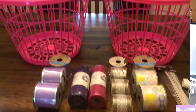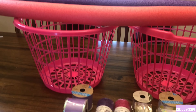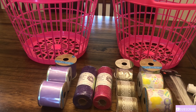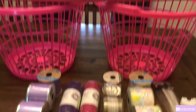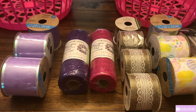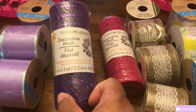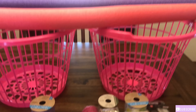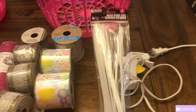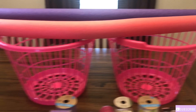Let's get started! This is everything I'll be needing to make the giant Easter basket. I'm going to be using regular laundry baskets, pool noodles, ribbon, and some decorative paper mesh. I got all of these supplies from Dollar Tree, and I'll also be using some cable ties and a hot glue gun.